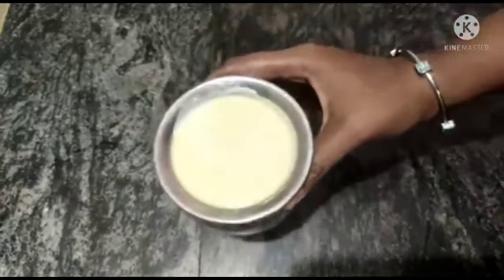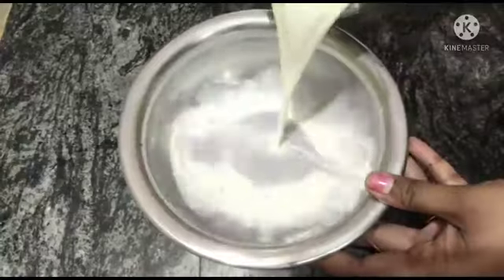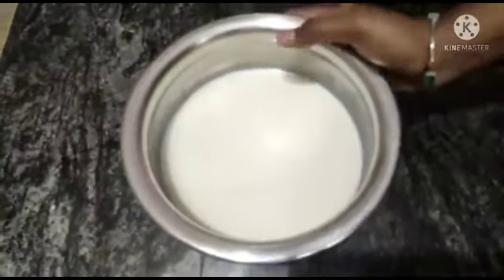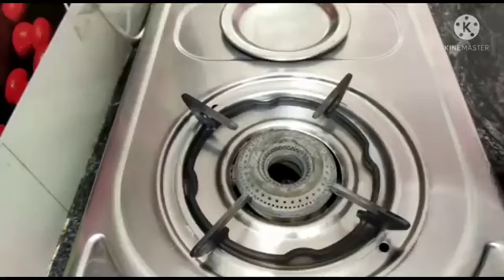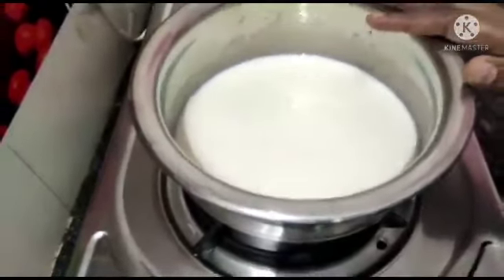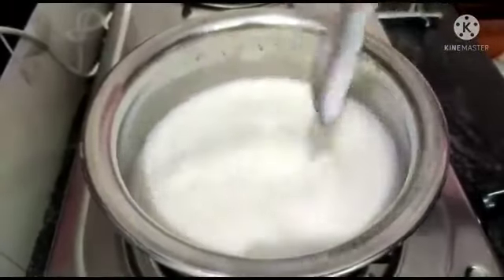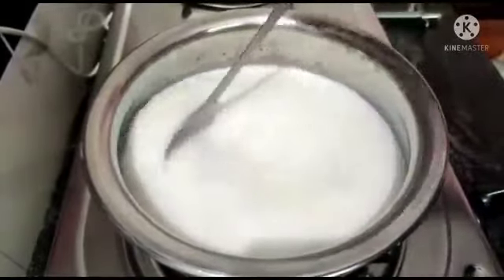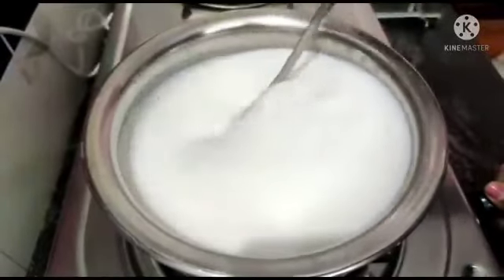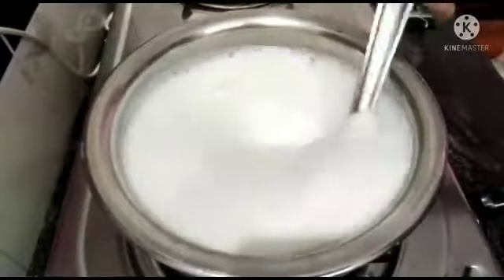If you want to watch this video, you can find a small part. Let's put an extra small portion in the pot. This method can be used with a piece of honey — we put a small piece of honey in the pot and add it. We use it to a thick consistency and put it on medium flame.